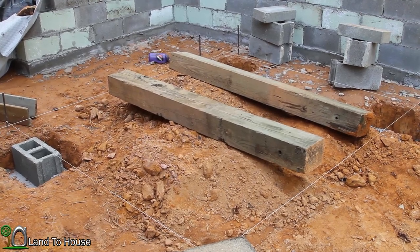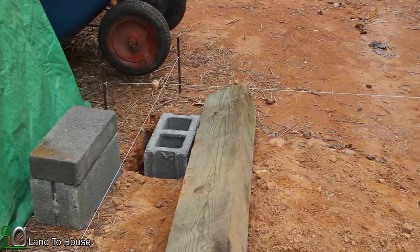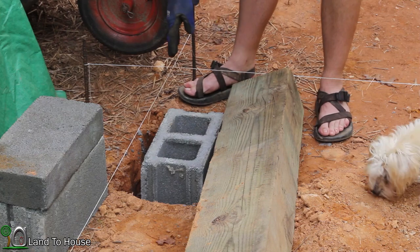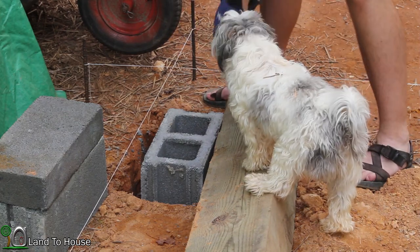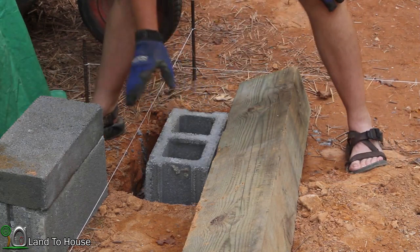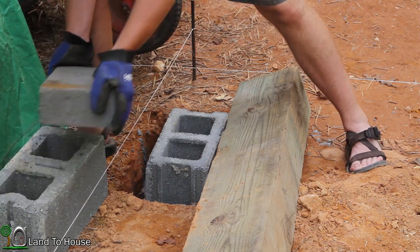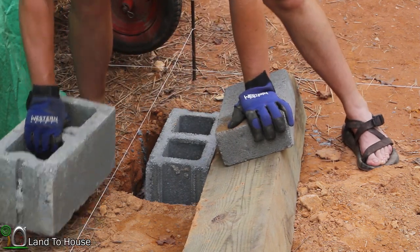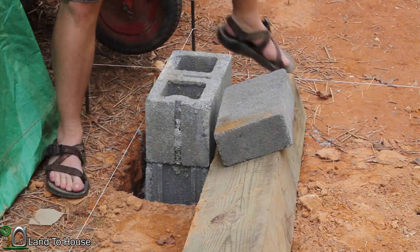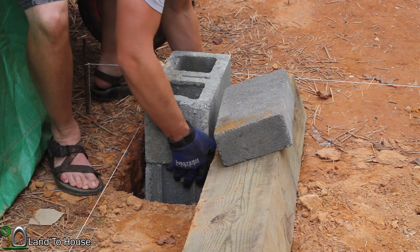What I want to do first is put the blocks on top of the footers and get the wood on here so we can start building up this workshop. I still have the strings laid out to indicate the corners and I'm going to use those to get the blocks in the right position. I could probably just get by with one block and the capstone, but I want some airflow underneath the building, so I'm going to use two blocks high and then the capstone. That should give a bit of airflow underneath.